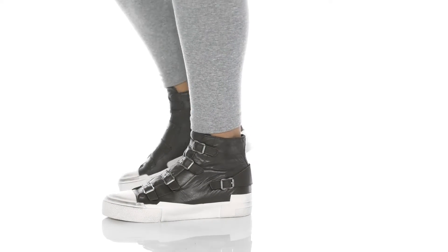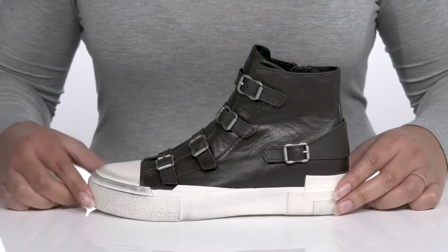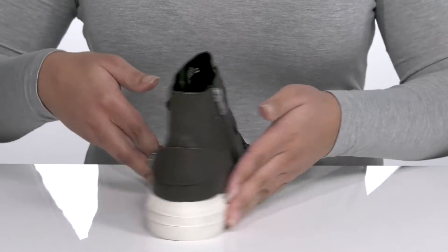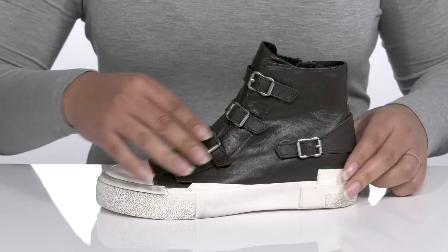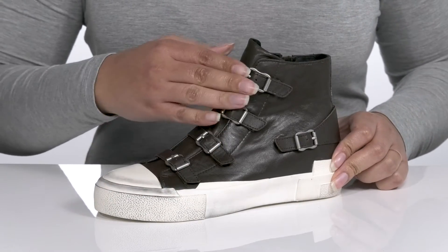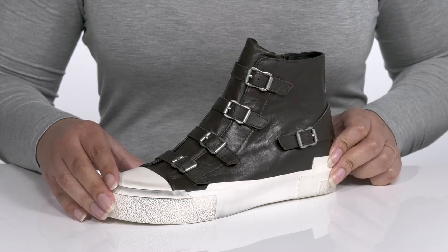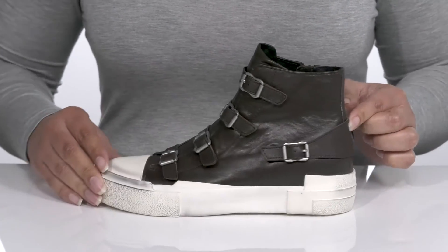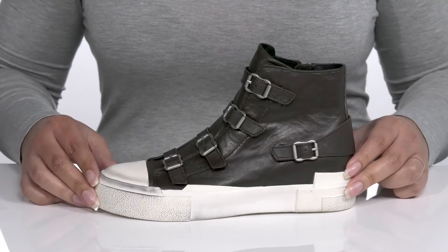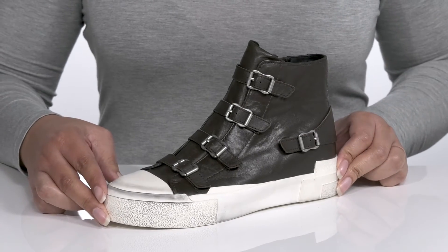Keep your look stylish when you wear these sneakers by Ash. They feature a leather upper with a functional zipper closure on the inside for easy on and off, and four straps that go over the vamp with adjustable buckle closures to give you a secure and custom fit. They also have a fixed strap that wraps around the back of the ankle with a buckle accent for added style.